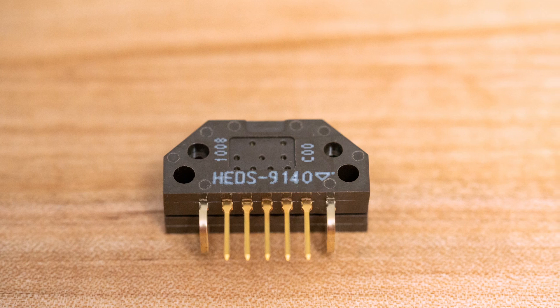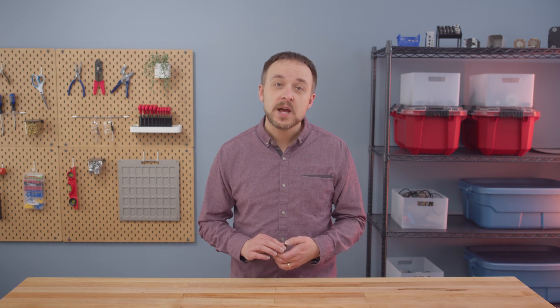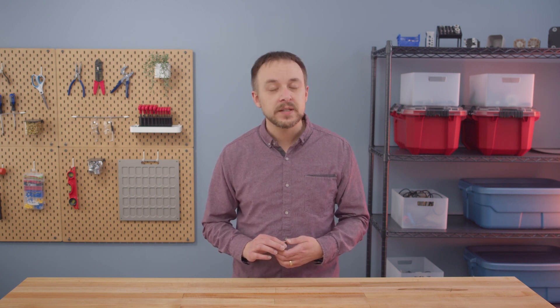For the sake of this video we're going to walk you through replacing an Evago module. If you're looking to replace an entire encoder you can click on the timeline below — we'll have a different chapter for how to find the replacement for a complete encoder.